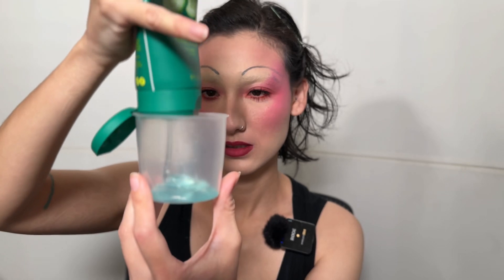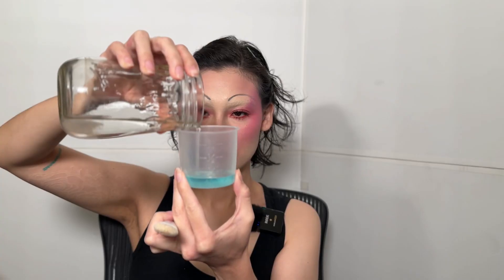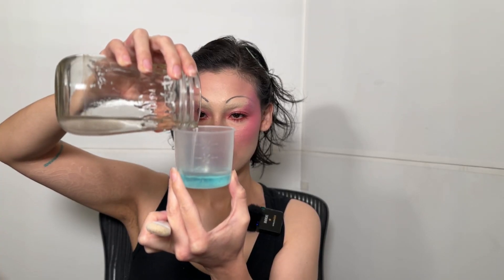This is the Freeman peel-off gel mask. I don't feel confident at all whatsoever. I have my Temp2 Air and I'm going to put my little mixture in here.